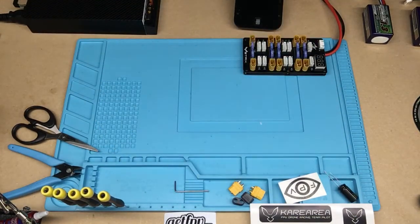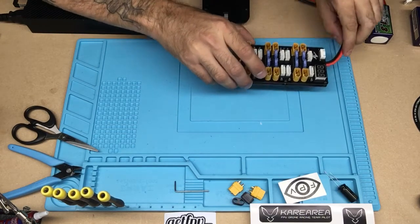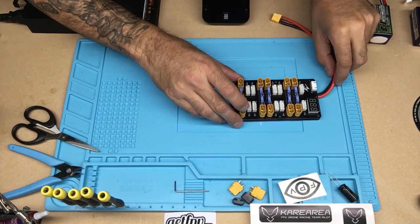Alright guys, welcome back. I'm going to give a shot at starting up my ISDT and giving this new parallel charge board here a run for its money.